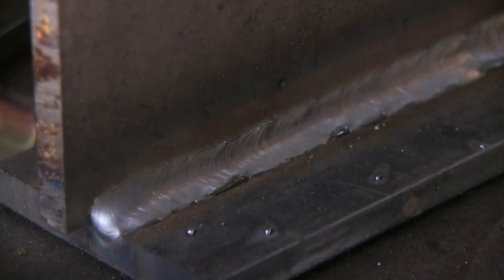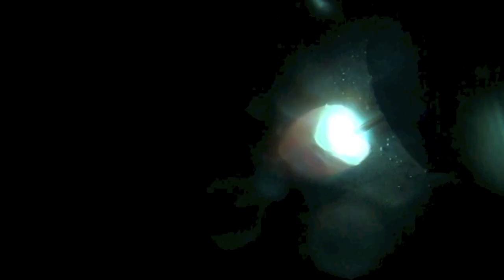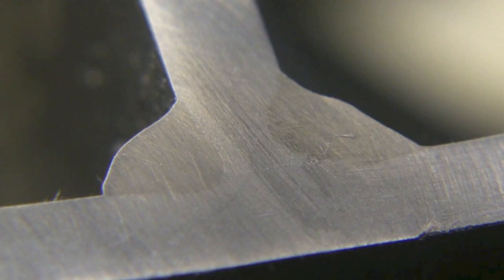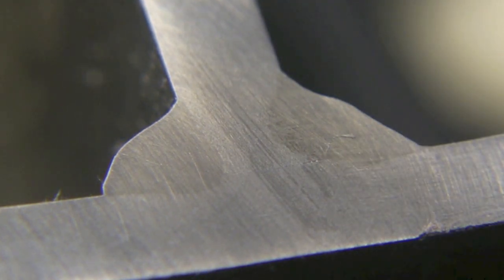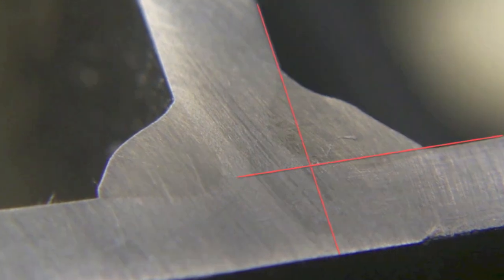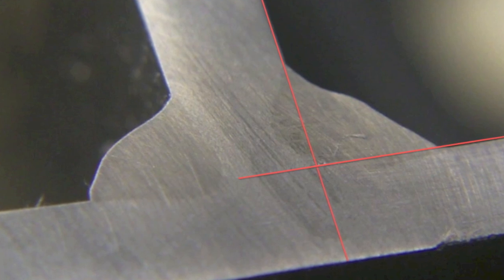Being able to etch welds shortly after you weld them is a very educational exercise. That's the one where I just straight-up dragged it, keeping the arc on the front of the puddle and keeping a short stick-out — which is also very important, and we'll talk about that in a future series. That yielded a nice little nugget right down into the root of the joint. The one on the right-hand side is not quite as good — you've got a little questionable area. On a fillet weld macro etch test, they would draw imaginary lines along the planes of each member to determine if that was actual lack of fusion, and it looks like it kind of is, but pretty minimal.